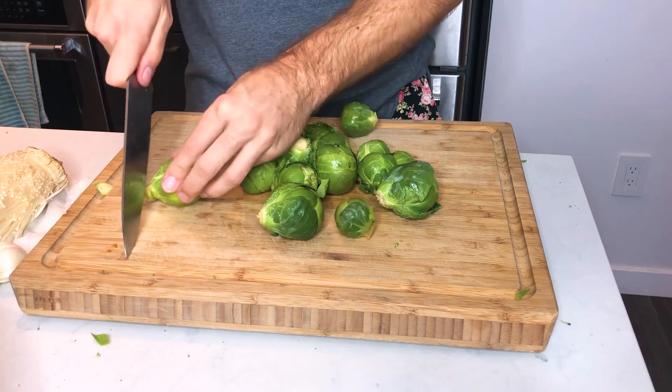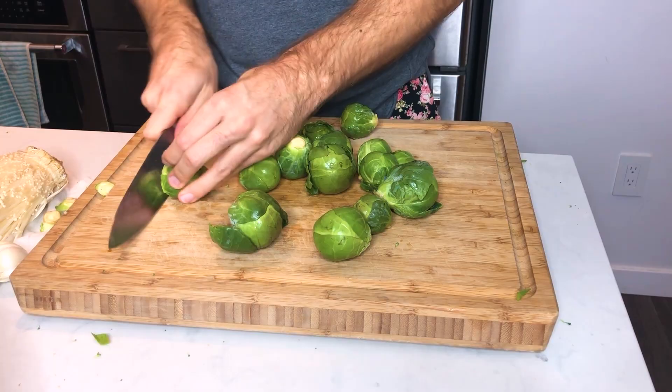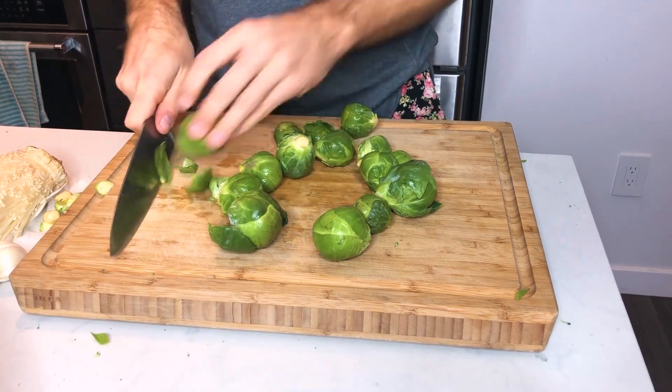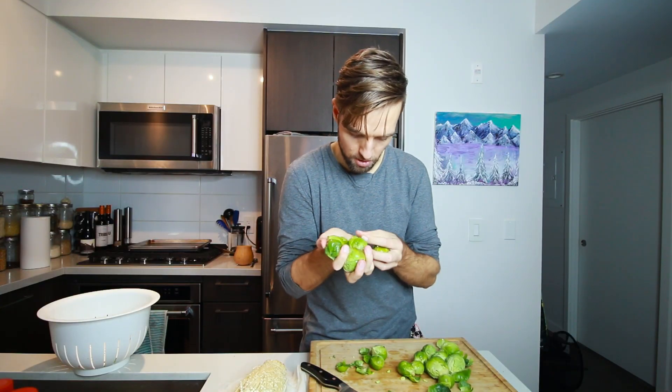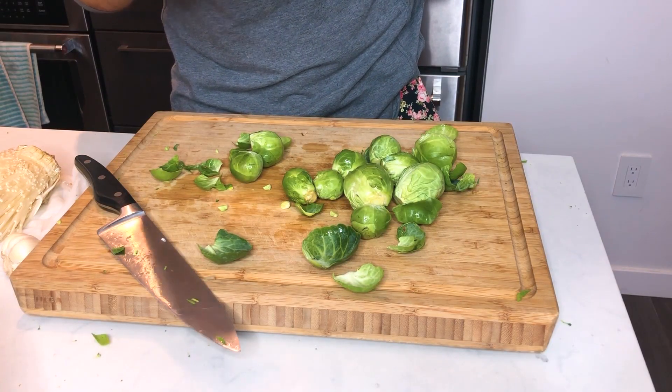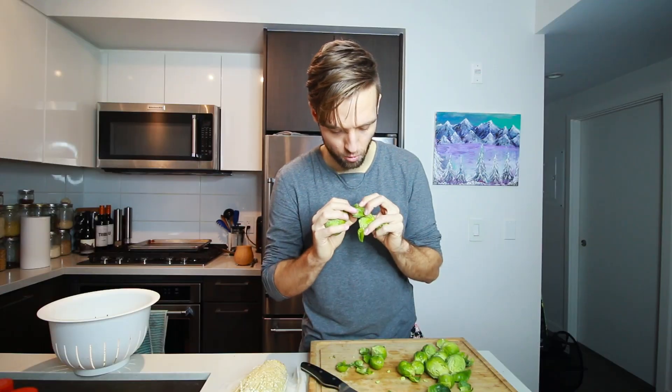For brussels sprouts we're going to cut off the ends first — the stems — and then we are going to cut those in quarters. You want to check to make sure these don't have any more dirt. You can always give these another wash. These ones look pretty good but sometimes you'll have dirt under the leaves — and even a little bug.